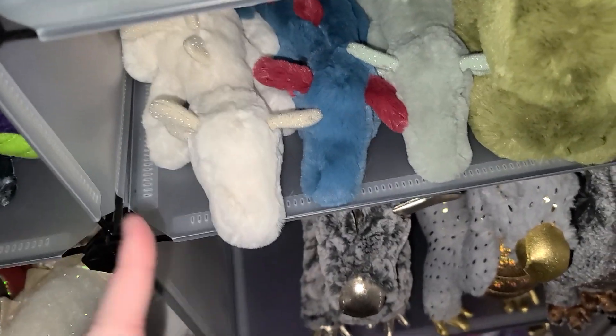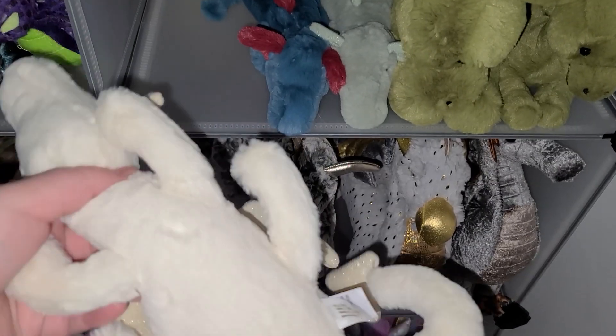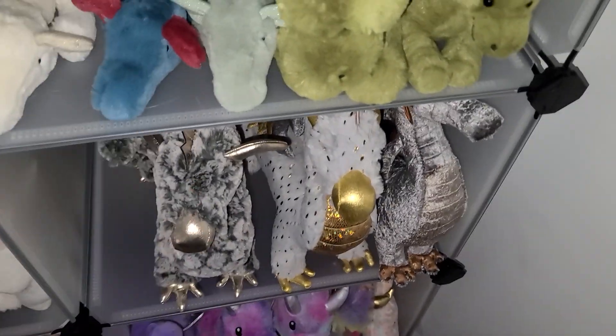Right here we have the Jellycat plushies — I hate Jellycat, don't buy them, they suck. Well, at least don't buy the small ones, the small ones are trash. I just keep them because I don't have anywhere else to put them.